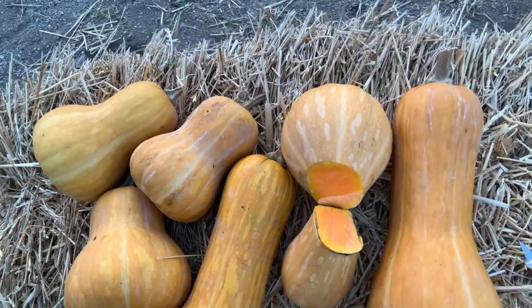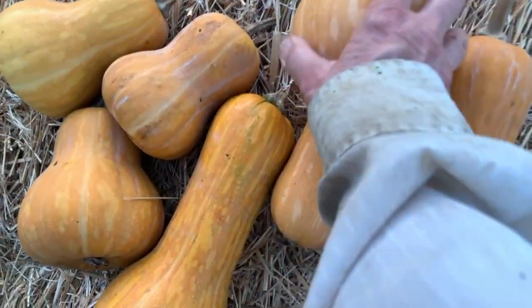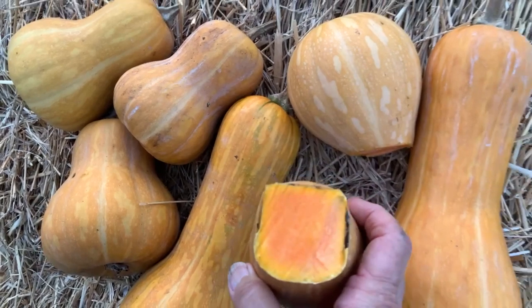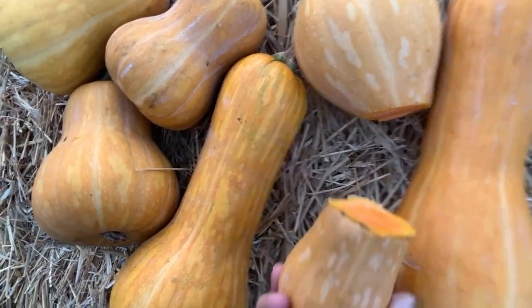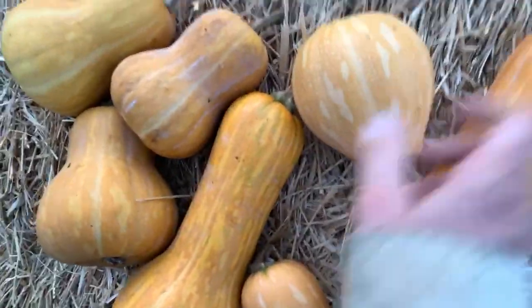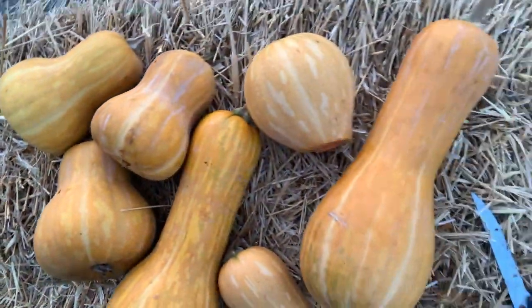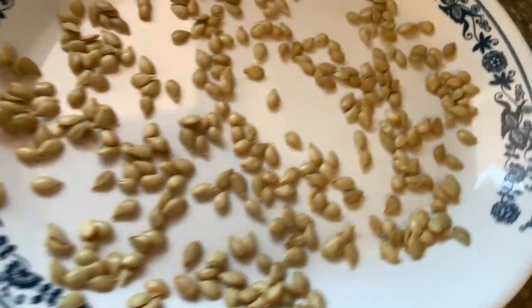I do want to mention I grew it last year. I think I only grew one plant and got a few off of it. I grew them outside and it was a very sweet squash — very dense, very heavy. These are extremely heavy for their size, very compact. We ate that one squash last night — it was wonderful, very good.